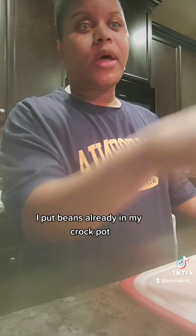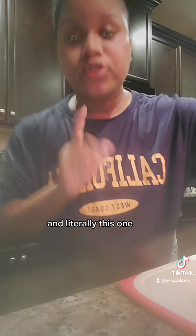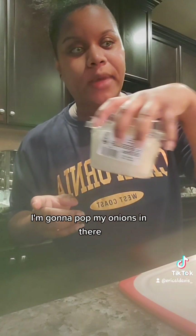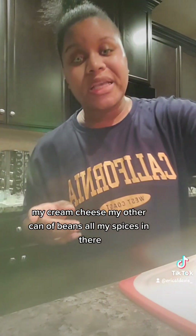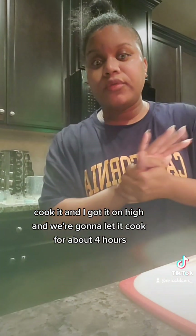I got my chicken all chopped up. I put beans already in my crock pot. I put a little bit of chicken and I put my potatoes in there. And literally this one, all you do is just put all your ingredients in there. I'm going to pop my onions in there, my cream cheese, my other can of beans, all my spices in there. Cook it — I got it on high and we're going to let it cook for about four hours.